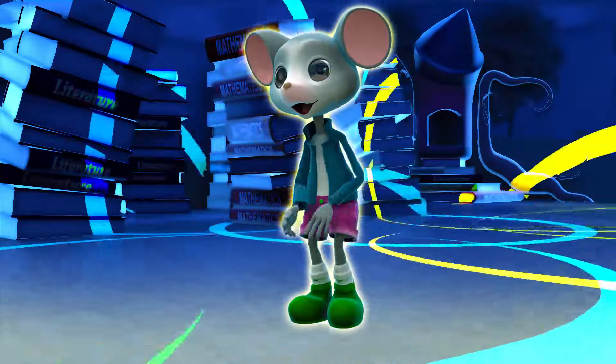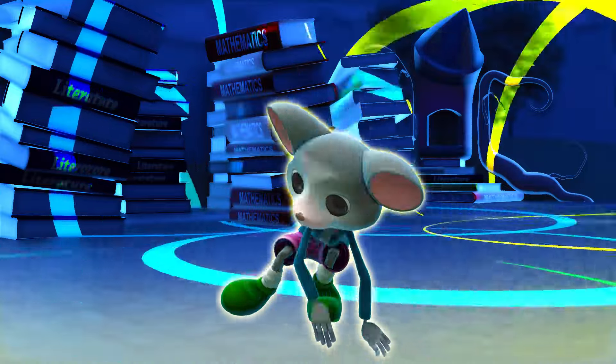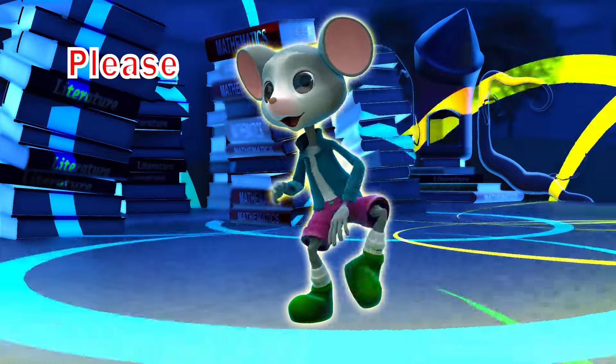Great job, dancers. Give yourselves a big round of applause. Thank you for dancing and counting with us today. Keep practicing and having fun with your numbers. See you next time. Peace.